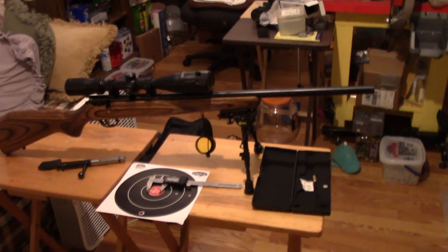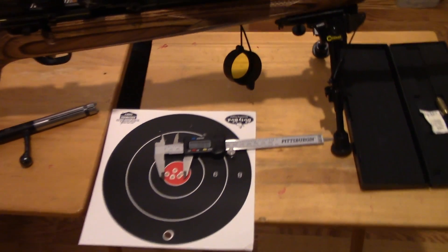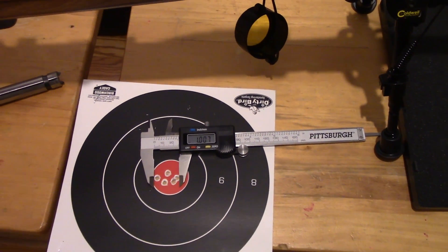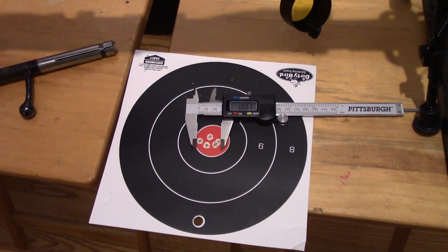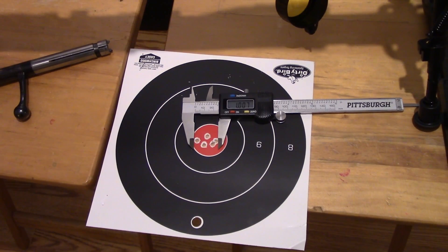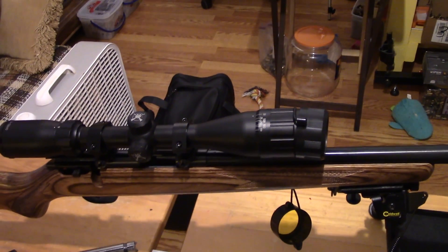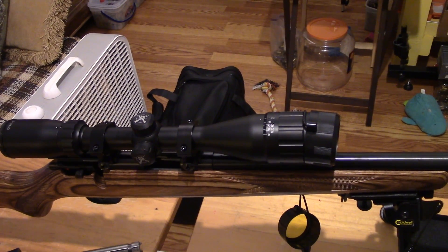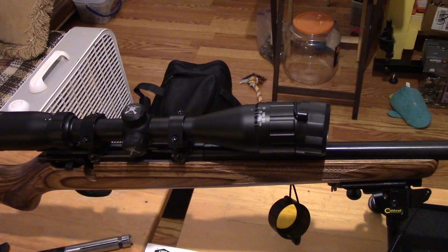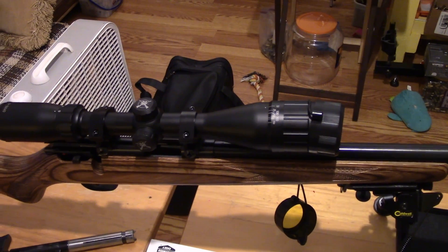We've been to the range and fired five test shots at 50 yards. We got about a one inch group. It would have done better — I know from experience — if I hadn't had that 10 to 12 mile an hour wind gusting from the left. The scope performed excellent, everything was clear and bright, no complaints. It zeroed quickly and I'd say if you're looking for a scope like that, this is a good one.